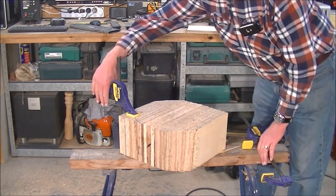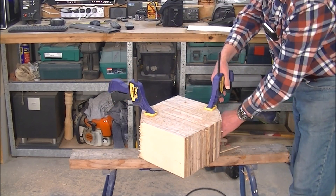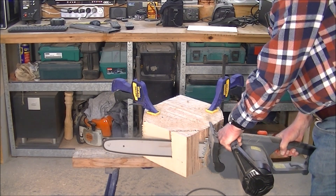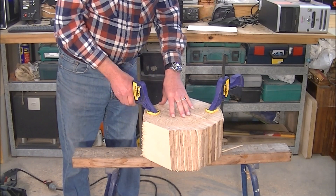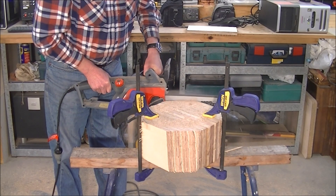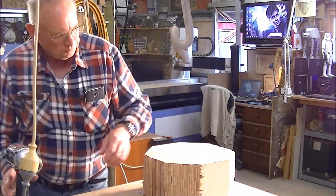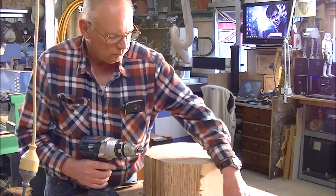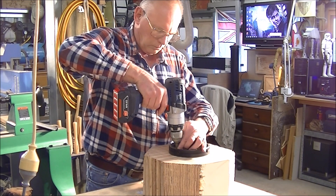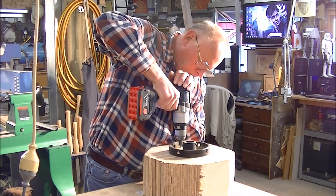I've decided to make two videos actually making this, because it was just going to be too long and I don't want anybody getting bored. I hope you tune in for the next video, which is going to be solely turning this on the lathe. I hope you've enjoyed this first video — please have a look at my channel, subscribe, and I hope you've enjoyed what you've seen today. Bye from me for now.